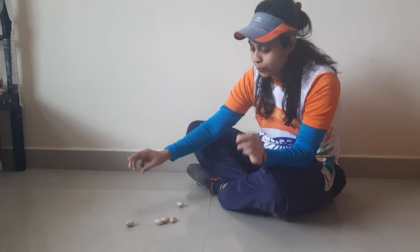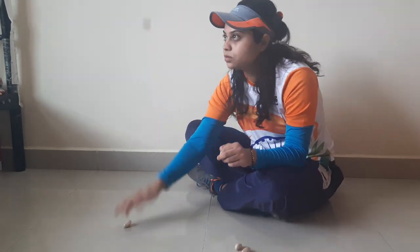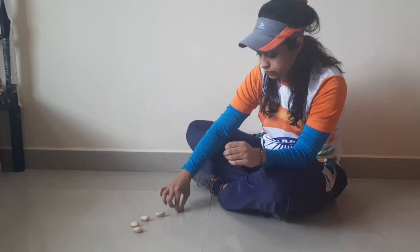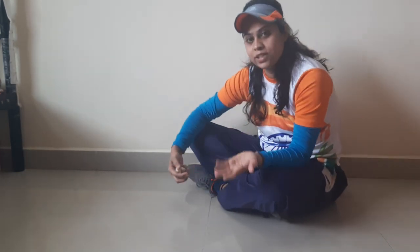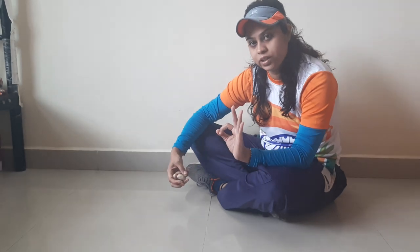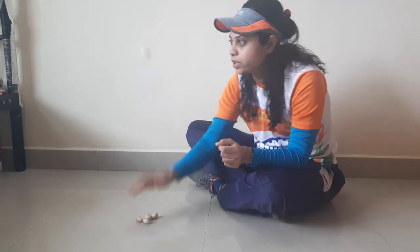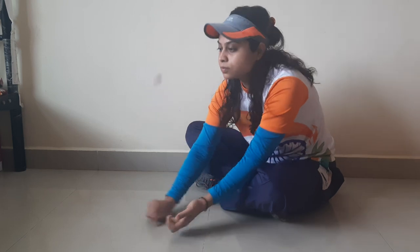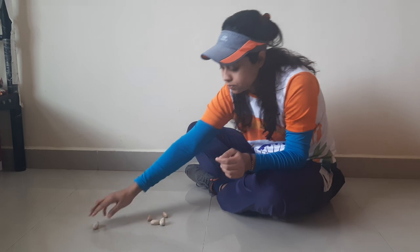Now in the third state, we are going to pick three seeds together. In the fourth state, once my turn comes I am going to start with three and demonstrate again. Good — now the fourth state, and then the fifth one.